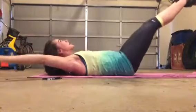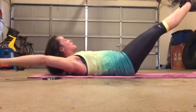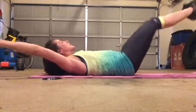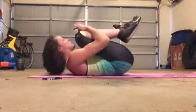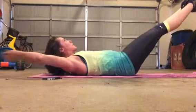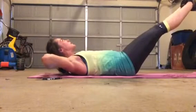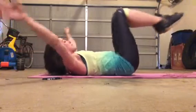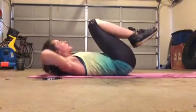And now as far as you can. 2, 3, 4, 5, 6, 7, 8, 9, 10. Back in. We've got 3 more. 1, 2, 3, 4, 5, 6, 7, 8, 9, 10. And back in. If that hurts your neck, hold back here.